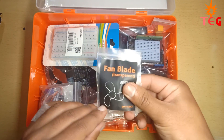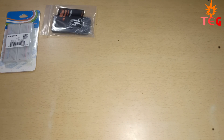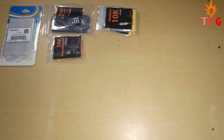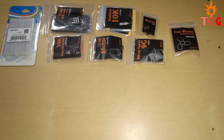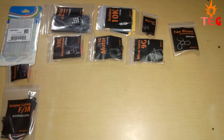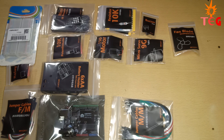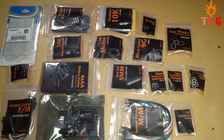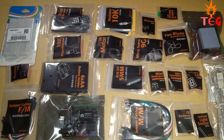The components you receive with this kit are: one medium-sized breadboard, an infrared remote, a 10 kilo-ohm potentiometer, resistors of four different values, a DC motor, a piezoelectric buzzer, a micro servo motor, a fan blade, an SPDT relay, male-to-female jumper wires, a battery holder, an Arduino board, male-to-male jumper cables, LEDs, push buttons, an LM35 temperature sensor, a seven-segment display, an infrared receiver, an ambient light sensor, a tilt switch sensor, a prototype shield for the Arduino board, and a burn cable for Arduino.